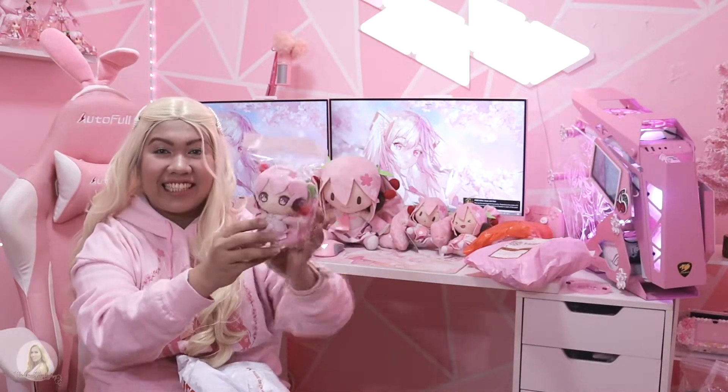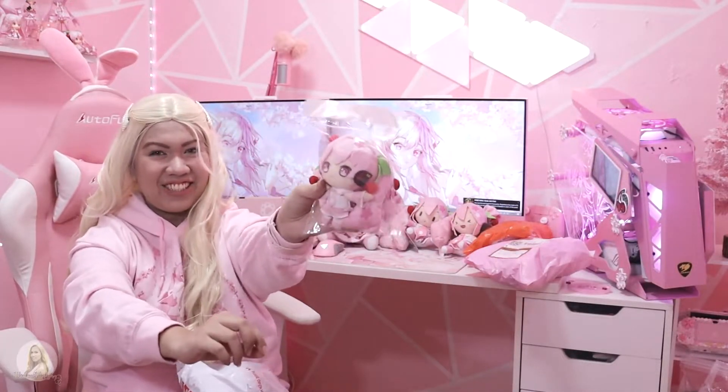Oh my god, it's Taito! It's the 10cm Taito Sakura Mika right here. She's so cute. Let me put her on the side first, and then let me unbox these two.